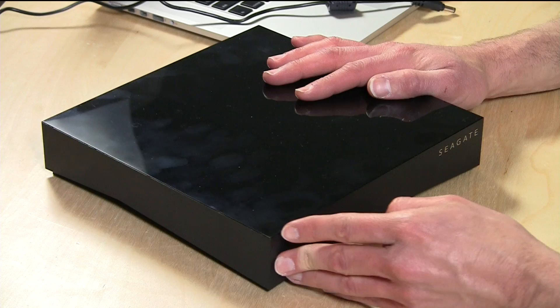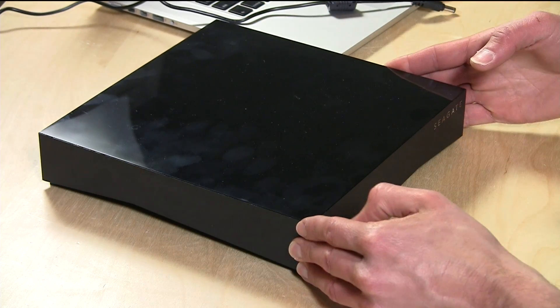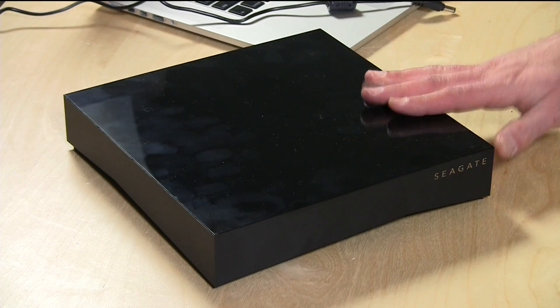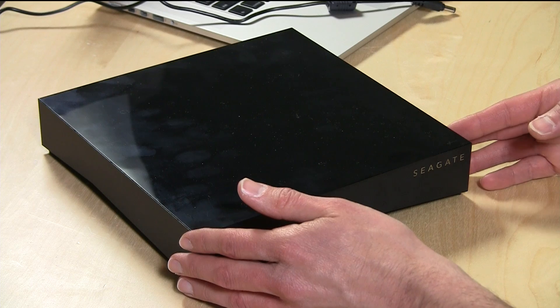Hey everybody, it's Lon Seidman and we're checking out a new network attached storage device from Seagate. This is their new personal cloud, and Seagate sent this to the show for us to take a look at. This is their two drive model, but they also have a single drive model available as well. I do recommend when you're buying a network attached storage device to get the two drive model, no matter which brand you get it from, because they have internal redundancy. So if you lose one drive, your data is still safe on the other one — they basically mirror each other — so be sure to look for that if you can swing the additional cost.